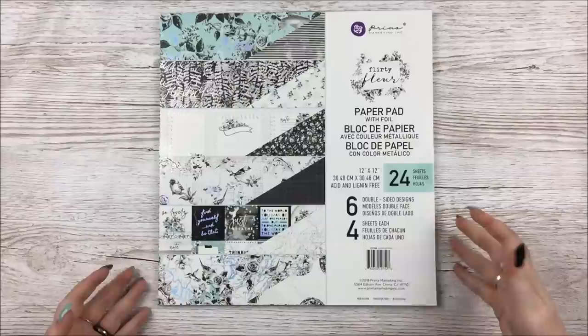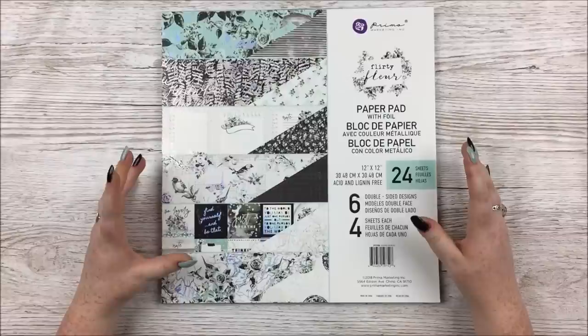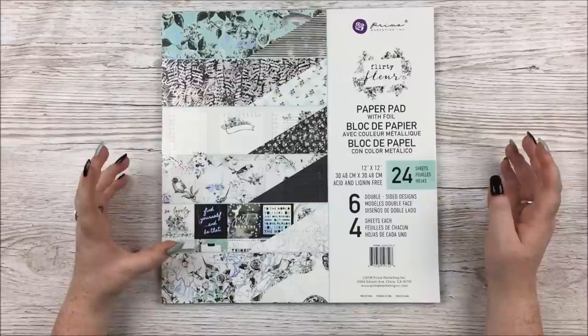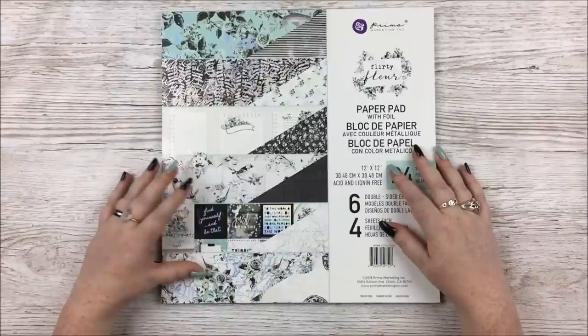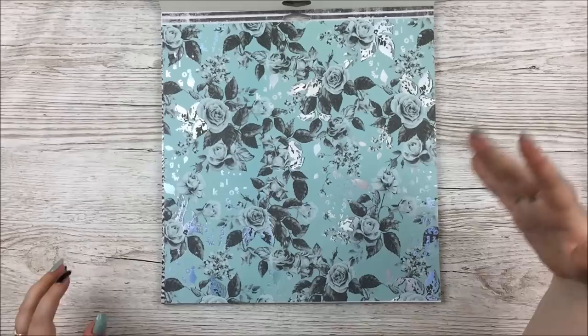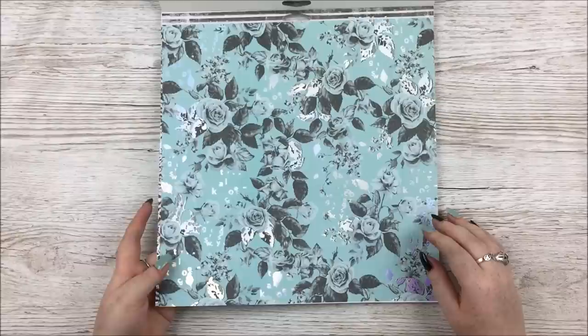Right, on to Prima Marketing Flirty Fleur! This collection was announced in June and when I saw it I sent the screenshot to everyone — it's black and mint and white, just my perfect color combo. I was so excited but had to wait a long time for it to start shipping. So yes, this is the 12x12 paper pad — 24 sheets, six double-sided designs, four sheets of each, and at least some of them are foiled. I haven't looked at this at all yet, so you're seeing my first reaction.